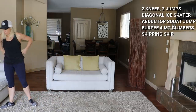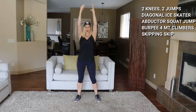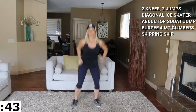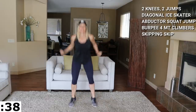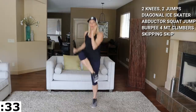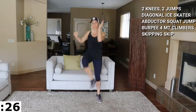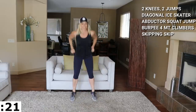Round two — starting with the two high knees, two squat jumps. Feels good. Ready? Here we go — one, two, jump in here, for two. Up, then jumps. Good job.